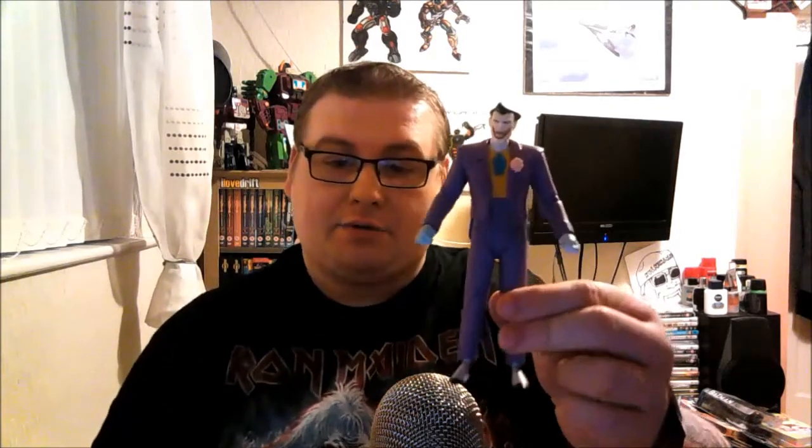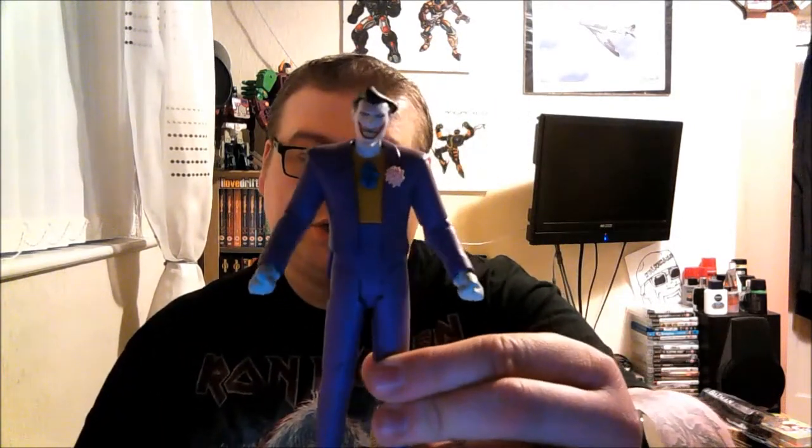He also comes with this — I've no idea what it is — like a yellow thing he can hold. It could possibly be a knife, a little knife or dagger, or maybe some sort of pointer or poker. I'm not sure what that could be, but it comes with that as well. And then he comes with a couple of things he could clutch. So he comes with those bits and obviously the Joker figure himself, who is absolutely stunning.